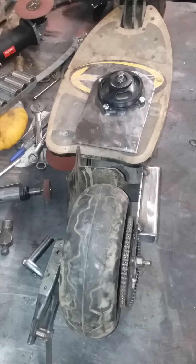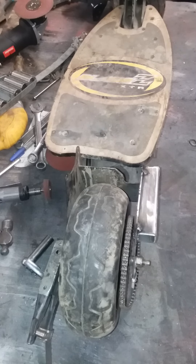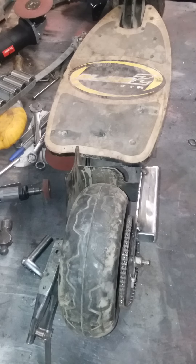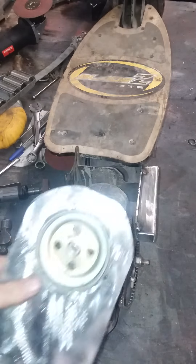Hey guys, Nick here back with my Blade scooter electric scooter conversion to gas. Just wanted to show you some things that I've done. Last time I was with you I had the big hole cut on this.